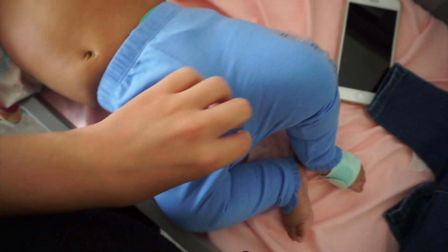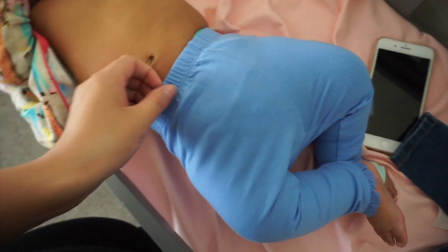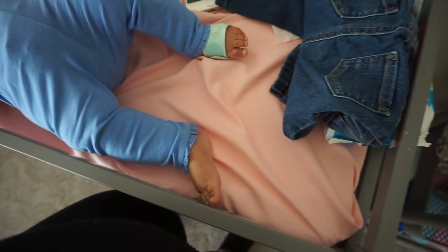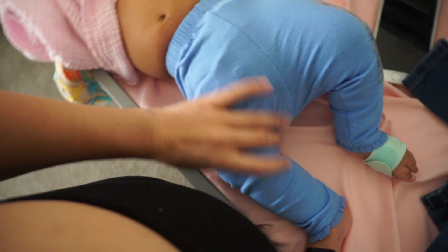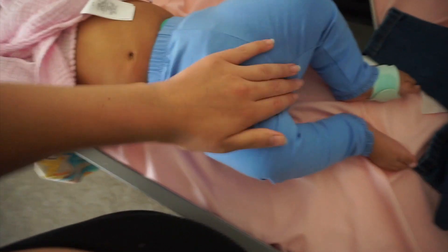Here they are — these definitely fit her better. She still has a good amount of room to grow in these. But the fluff is real — you can definitely see the difference with cloth diapers. It's not anything bad though — it reminds me of the Rugrats. You guys remember Tommy from the Rugrats? He wore cloth diapers, I'm pretty sure. That's what it looks like.